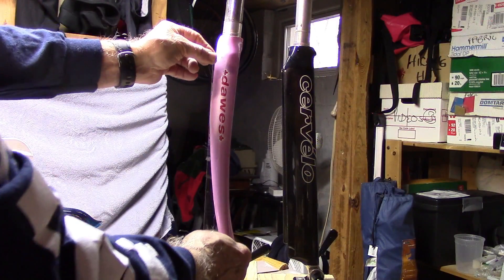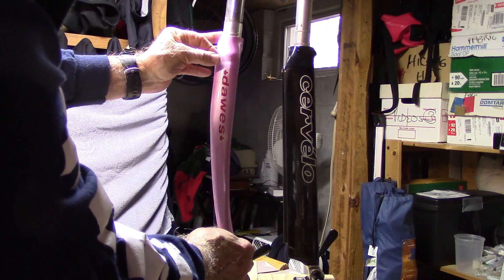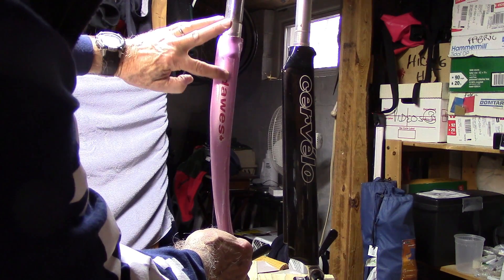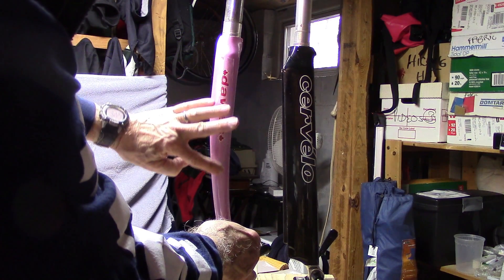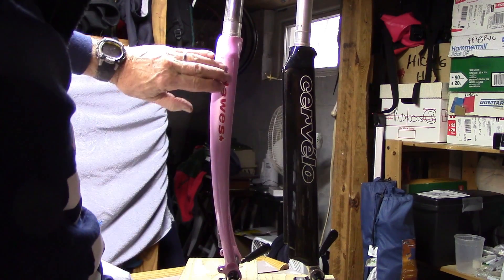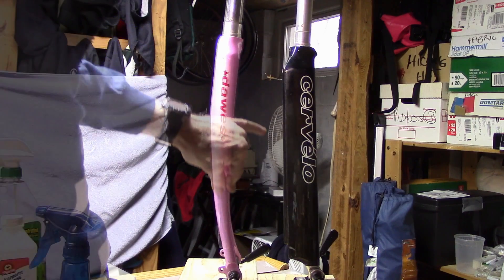To one side of each fork we'll apply some of the Gorilla tape, pushing down on the middle and then working our way to each side so it covers the decals.